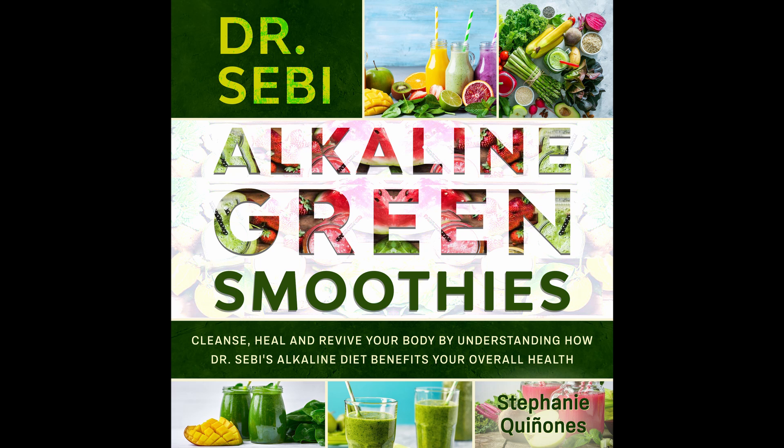Deep Green Detox Smoothie. This is a dark green smoothie that offers amazing detoxing benefits that you can enjoy. Prep time: 5 minutes. Cook time: 1 minute. Serves: 1. Ingredients: Half a cucumber. 1 peeled lime. Half a peeled lemon. 2 cups kale. 1 cup Swiss chard. Directions: Take all the ingredients and mix them all together until properly combined. Add water to make it smooth and then drink.